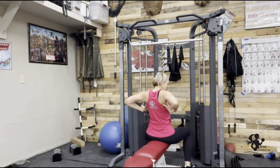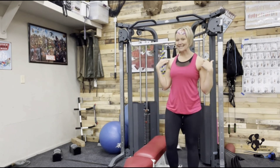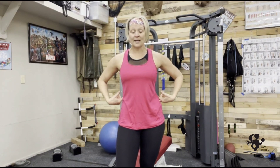Remember, your lats run all the way down through here. As your shoulders stay down away from your ears and your chin stays off your chest, you're going to feel that movement as you pull down — really brace through your core. All of those lats right back there are going to engage.